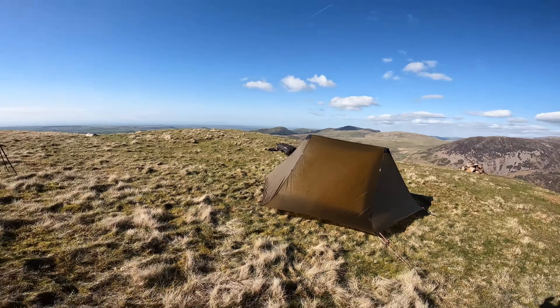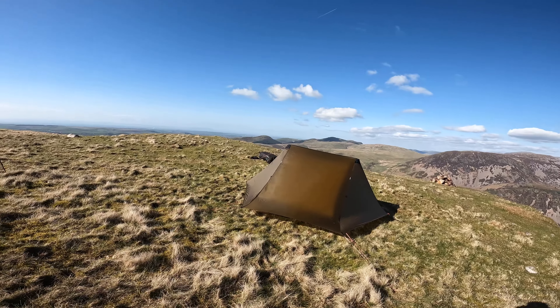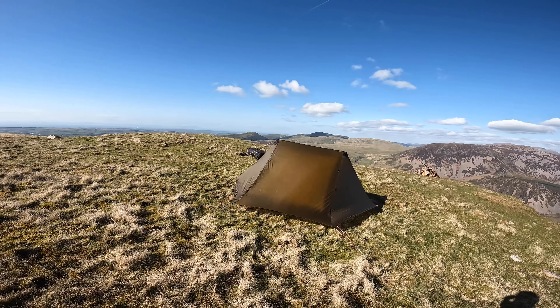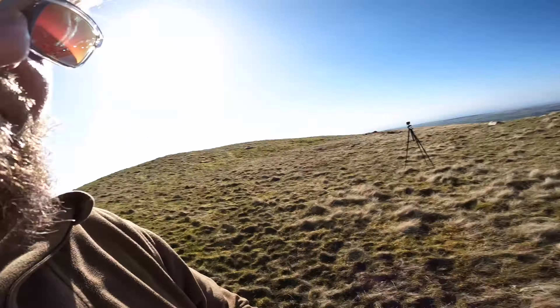Back on the summit of Craig Fell — like I said, one of my favourite spots, one of my go-to places to be honest, especially when trying out new gear. I mean, just look at the views. Absolutely awesome.